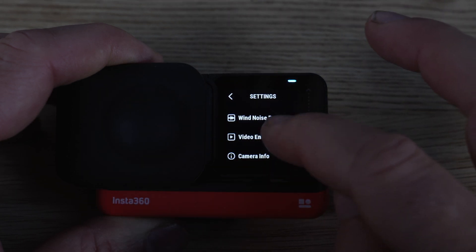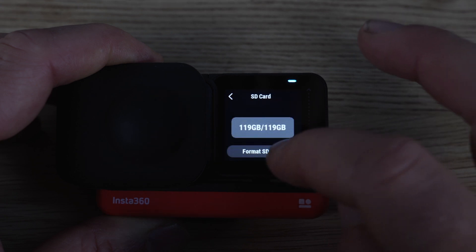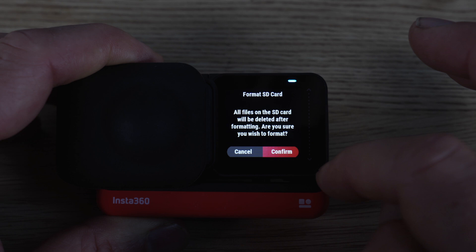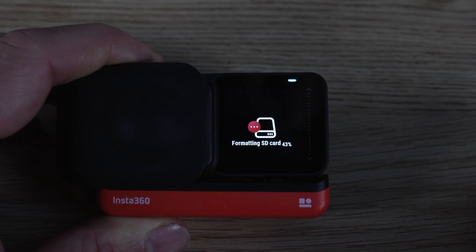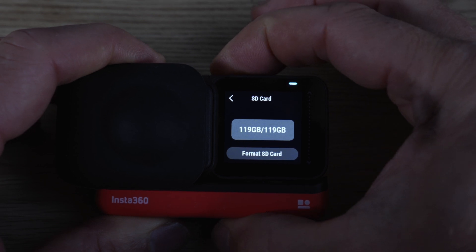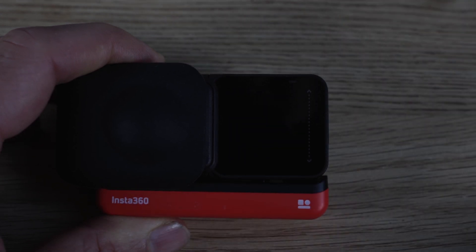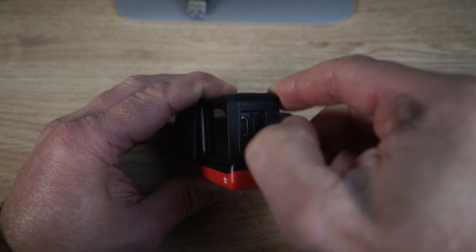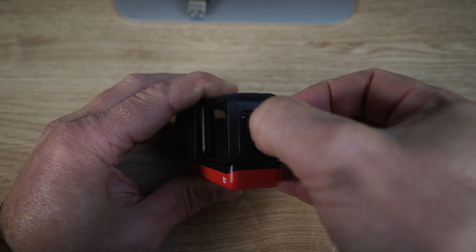Go back to settings. Next, I'm going to format the SD card — press confirm. You are going to lose all the data once you do this. It takes a couple of seconds. Then power off the Insta360 One R, and once it's shut down, open the door on the side and remove the micro SD card.